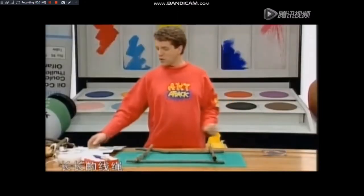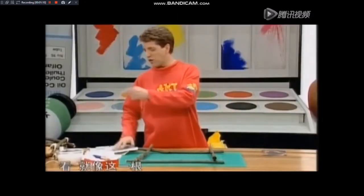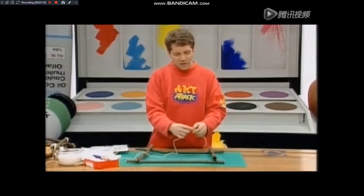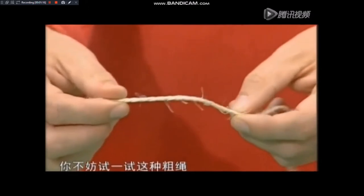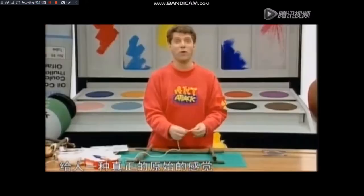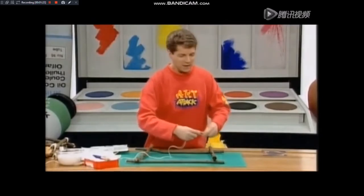然后剪下一段长长的线绳，足够将相框的外围全都围上。你不妨试一试这种粗绳，这种草的颜色给人一种真正的原始的感觉。接下来，要用绳子将两根树棍捆在一起。